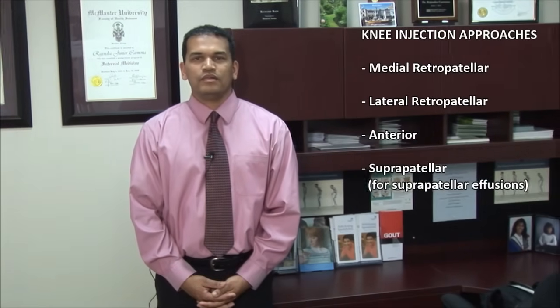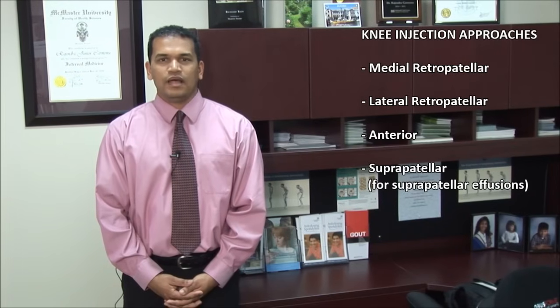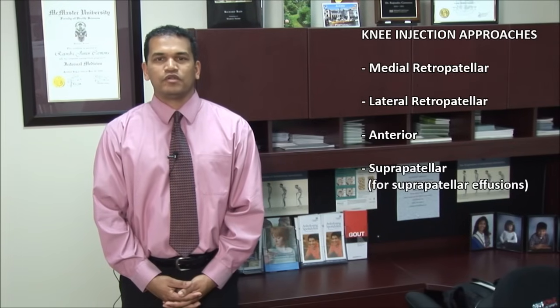There are four main approaches for aspirating or injecting the knee. These include the medial retropatella, lateral retropatella, anterior, and suprapatellar approaches.